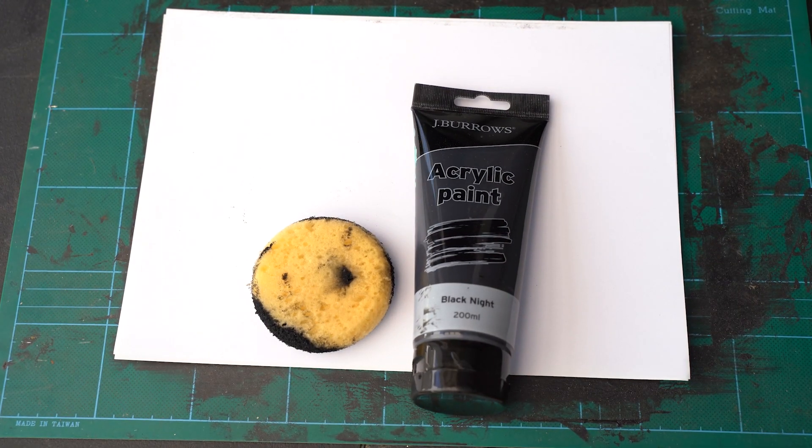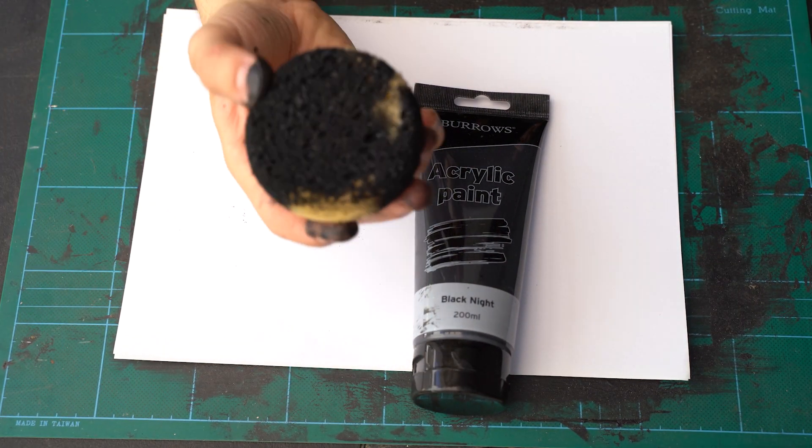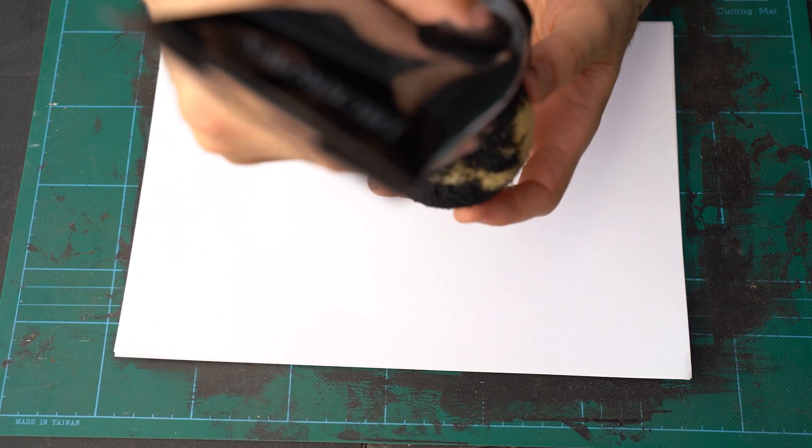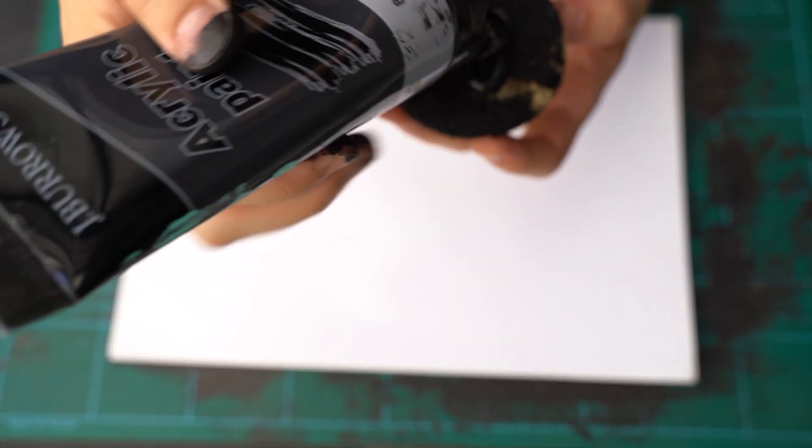So first up, I grabbed a basic sponge from my Officeworks and I got acrylic paint, just the normal Black Knight version, which is just a simple black color. It was only like $4, which is really cool.